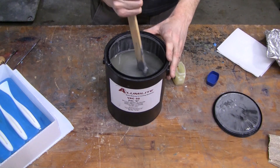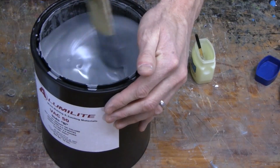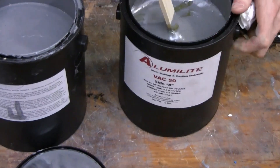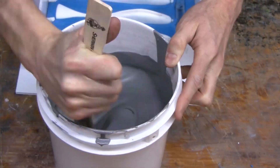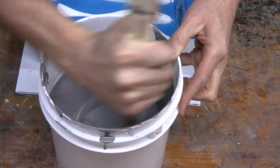When you first open the containers, the aluminum powder has most likely settled to the bottom — it'll take a few minutes to get it back in suspension. Once suspended and thoroughly mixed, measure out equal parts of the A and B components by weight, then mix them together and pour them into your mold box.